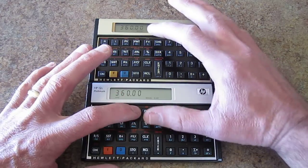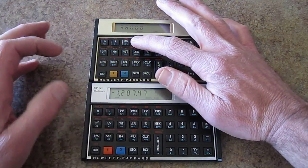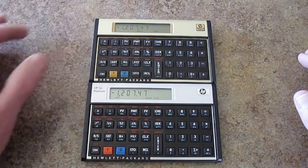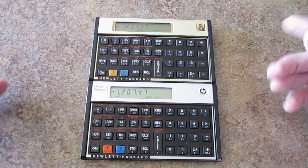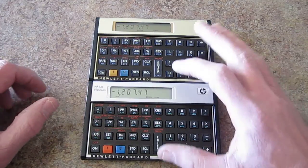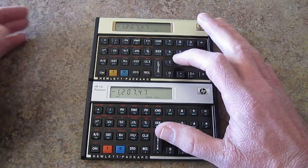To get the payment, we just hit the payment button — it's going to come up pretty quick on both. However, where this comes in, where I actually think the old 12C is faster than the Platinum — and I'll show you this — is that we're going to amortize the loan.